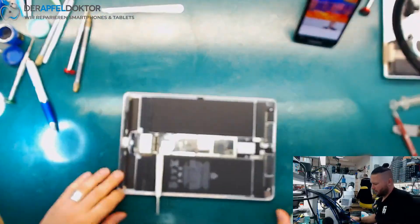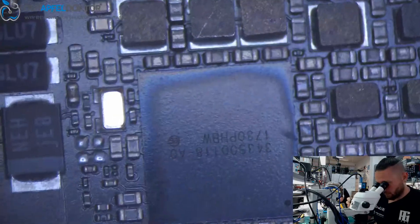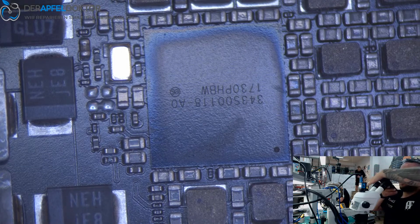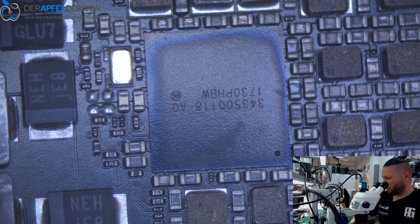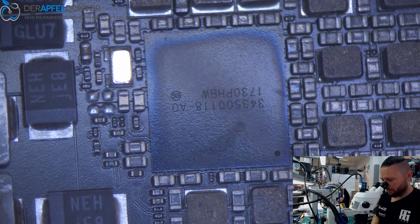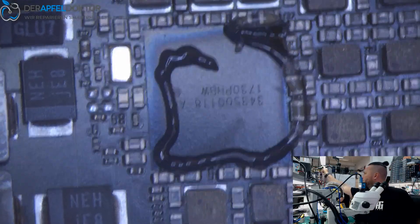Let's see under the microscope if we can see something. You can see these rainbow colors here around the power IC. That's often a typical indicator for a problem with this power IC. I saw them often the last few weeks — they just die.